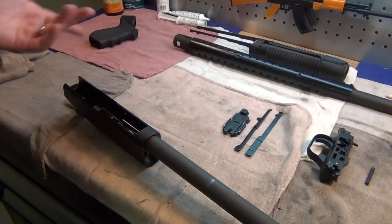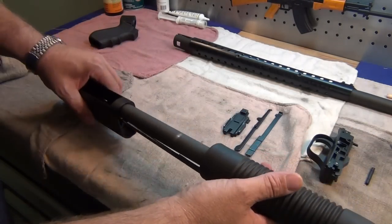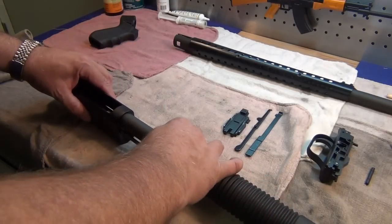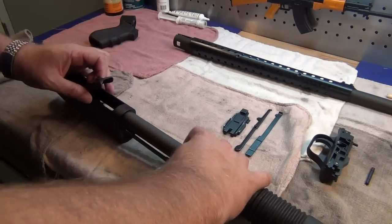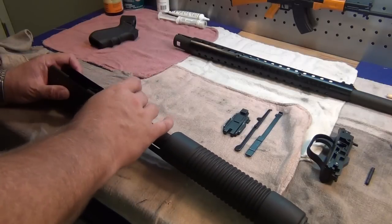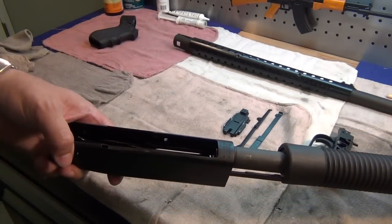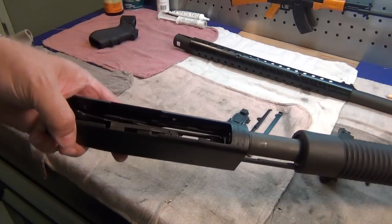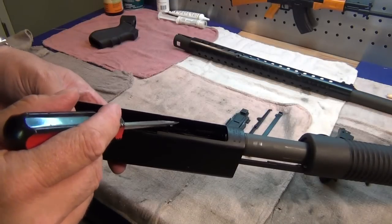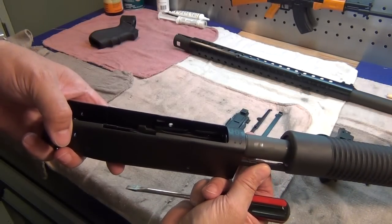Next we put on the forend itself. When putting it together, remember to push down on the two rails so they're going into the two holes — guide those in and they'll stop. Push them down again and they should go on in. At the back, you've got two parts: your rail, and the end of the slide for the cartridge interrupter. You're going to want to bring the notches — there's a notch on each side of the two legs coming in from the forend — and line them up together so they're even.